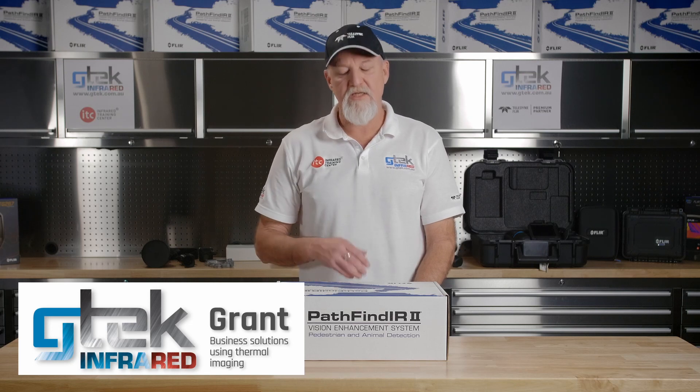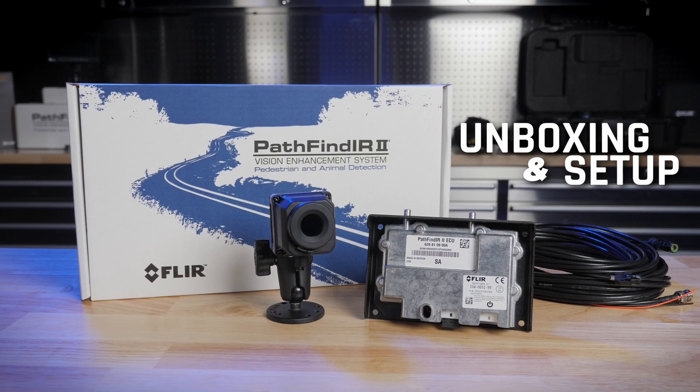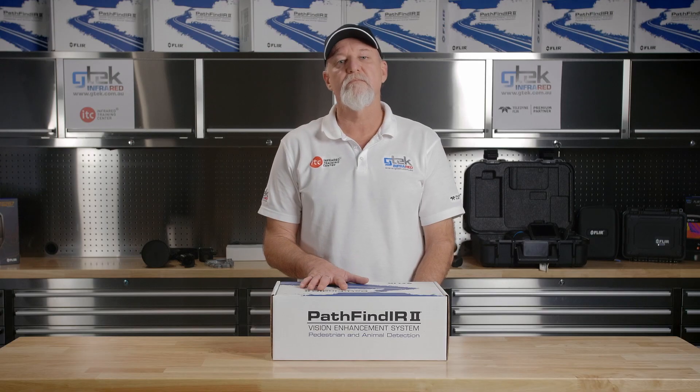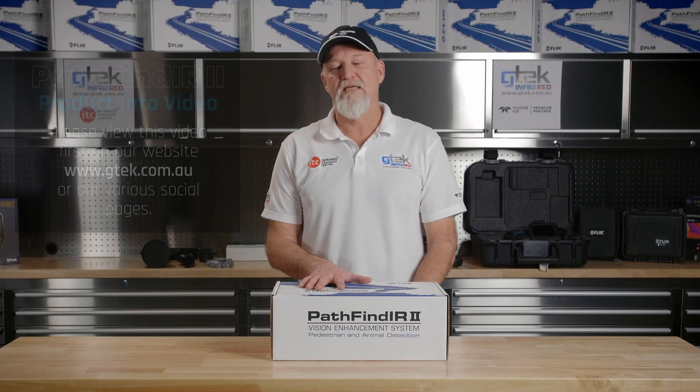Hi, it's Grant from GTech Infrared. Today we're going to be going through the unboxing and the setup of the Pathfinder 2, or the PF2 Vision Enhancement Vehicle Mounted System. If you're new to the PF2 system and haven't had the opportunity to watch our product information video, give that a watch before you watch this one. Let's get started.